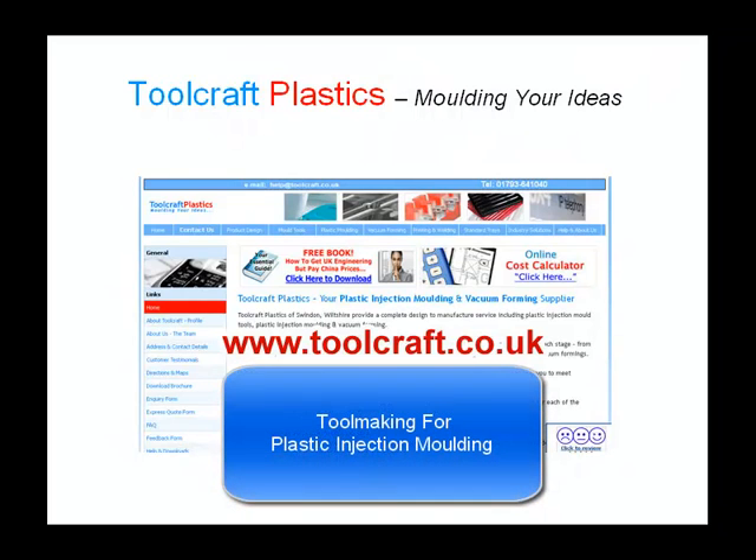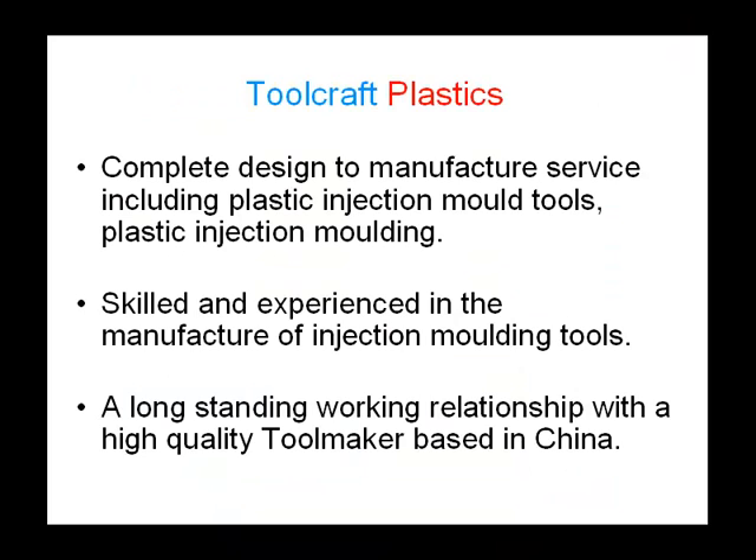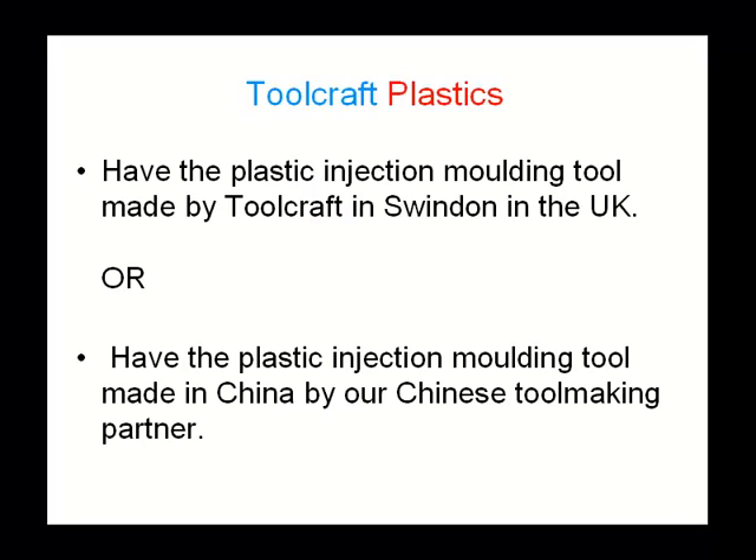Today I'd like to tell you a little about toolmaking for plastic injection molding. Based in Swindon, Toolcraft provide a complete design to manufacture service including plastic injection mold tools and plastic injection molding. We are skilled and experienced in the manufacture of injection molding tools and we also have a long-standing working relationship with a high-quality toolmaker based in China. This means that Toolcraft customers can choose to have the plastic injection molding tool made by Toolcraft in Swindon in the UK.